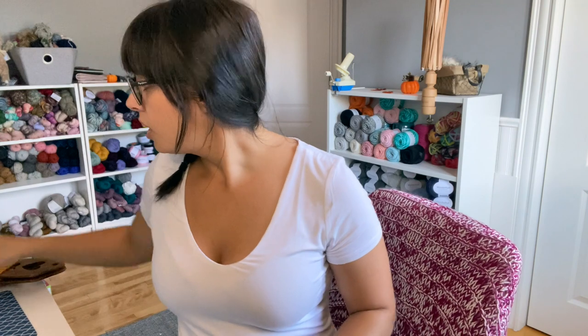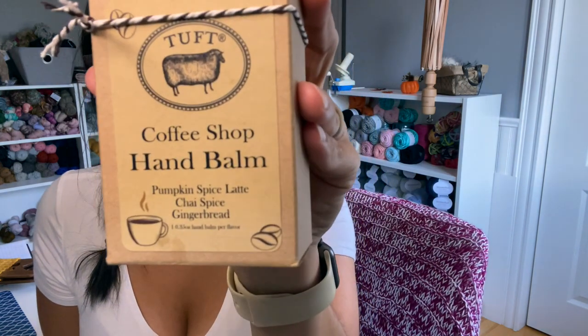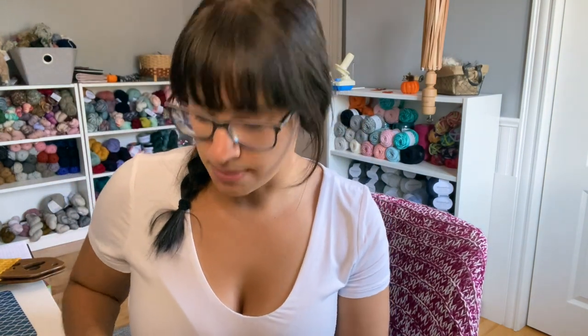A huge thank you to Brianna. Last but definitely not least, the last person I decided to bring in was Martha of Tuff Williams. If you've been watching me for a while, you know I absolutely love hand bombs from Tuff Williams. I contacted Martha and she said she would absolutely love to collaborate for this club. She decided to do three hand bombs inspired by the scents: pumpkin spice latte, chai spice, and gingerbread. I'll show you what the hand bombs look like — how stinking cute is this?